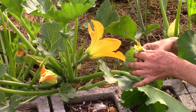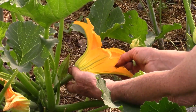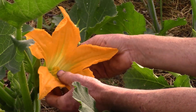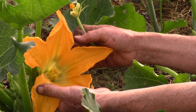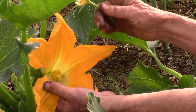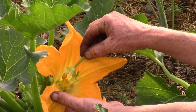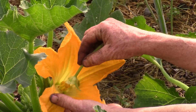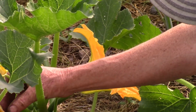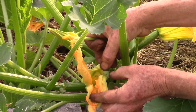In order to pollinate the female, if you don't have enough bees or if you only have a few plants — you take the male, take the petals off, and you're just going to rub that pollen from the male onto the female one. This one isn't quite open yet, but we might be able to help it out a little bit.